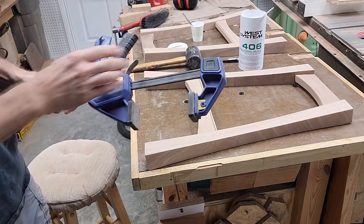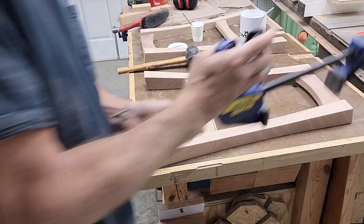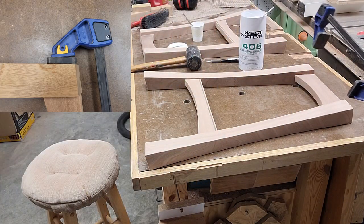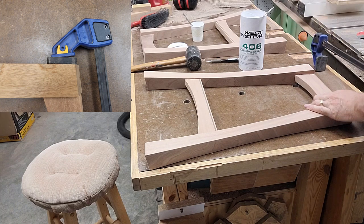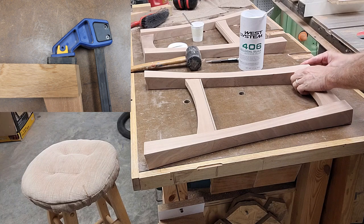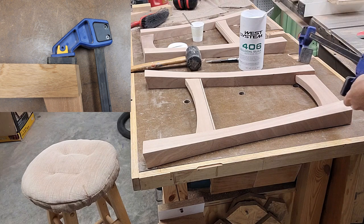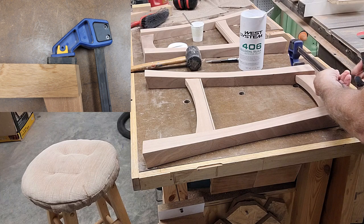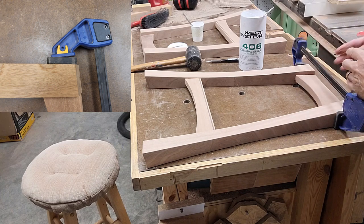For clamping, I like to use these clamps when dealing with oddly shaped or angled pieces like this. The articulating ends combined with the rubber pads really help them grip pieces without the need for any specially shaped angled cauls. They don't generate as much force as a regular screw-type clamp, but they generate more than plenty for clamping a mortise and tenon joint like this.